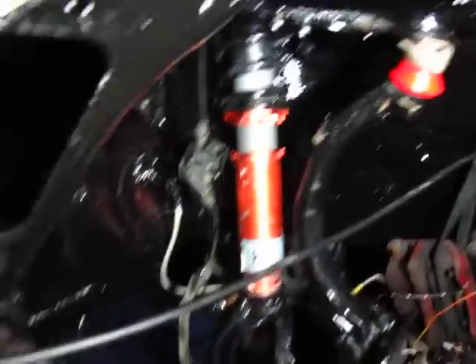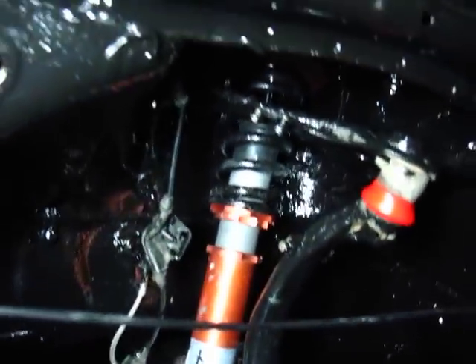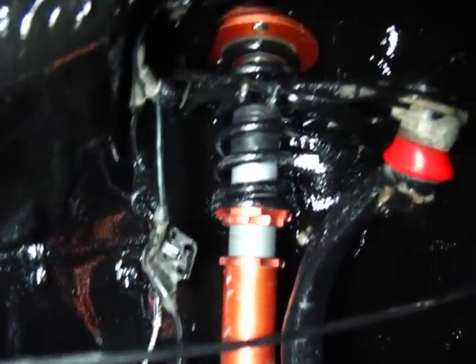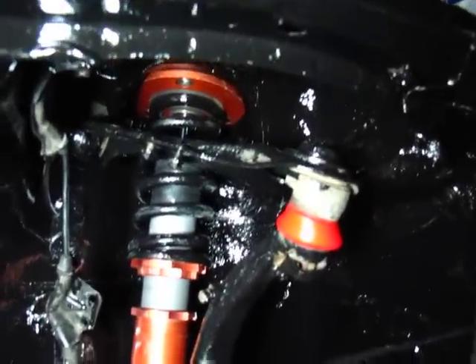I have completely rebuilt the front K-Sport suspension. Before it was all rusted and didn't want to adjust very much at all, so that was completely rebuilt and cleaned. I put 415 springs in and also put 415 on the upper control arm.